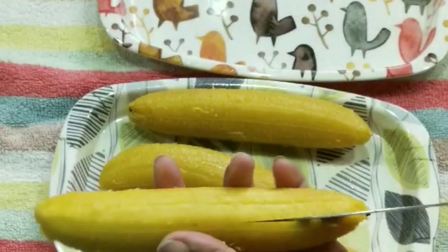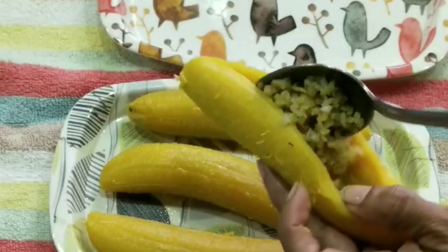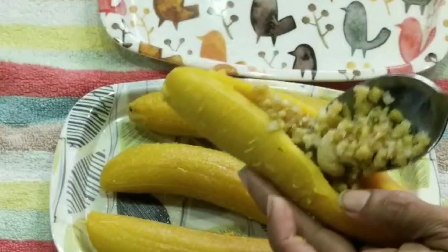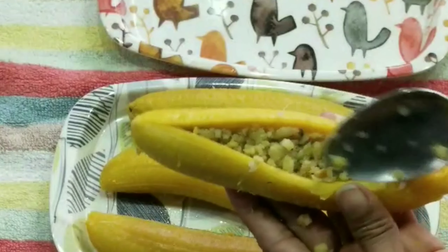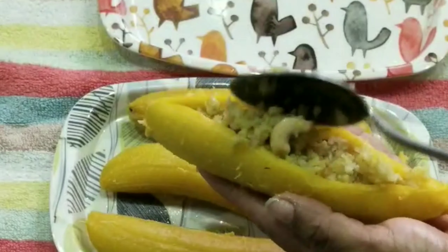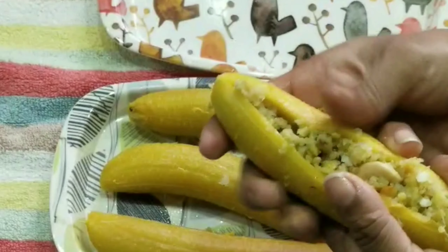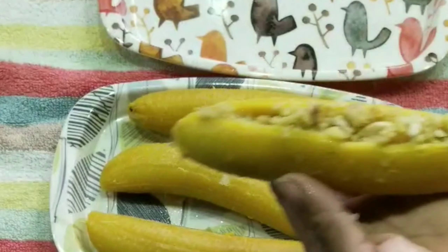After I remove the fillings, I will close the fillings. Please fold the fillings. We will take the fillings into the fillings.